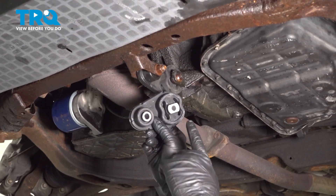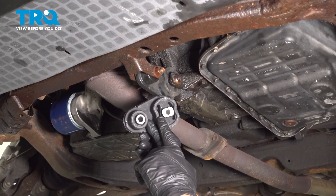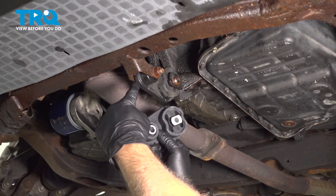In this video, we're going to show you how to replace the lower forward motor mount located right down here on your Ford 500.